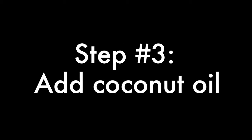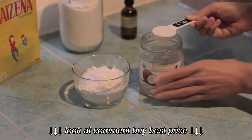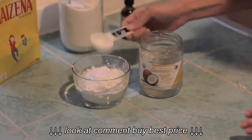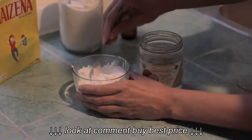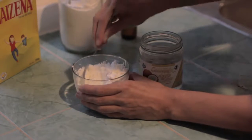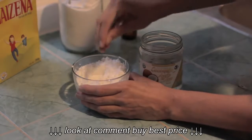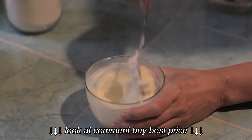Now it's time to add the coconut oil. It's important to melt down the coconut oil to a liquid form first, and then start by adding two tablespoons at a time. Give it a little stir and continue to add two more tablespoons. For this recipe we used about six tablespoons of coconut oil, and when you're done it should look like a creamy frosting like this.